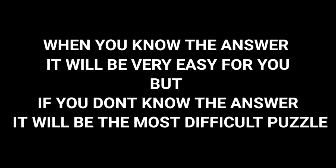You guys continue to think. Puzzles are interesting things — when you know the answer, it will be very easy for you, but when you don't know the answer, you feel it's the most difficult puzzle in the world. Type S in the comment section if you agree with that statement.